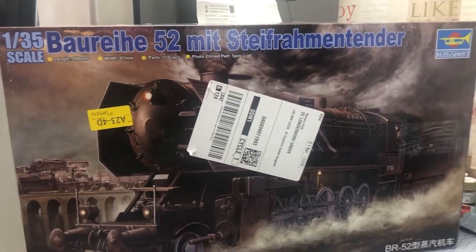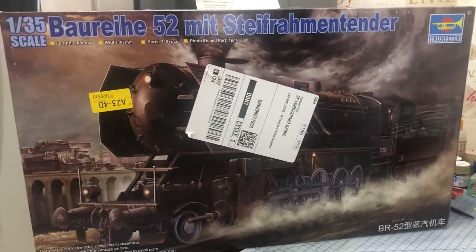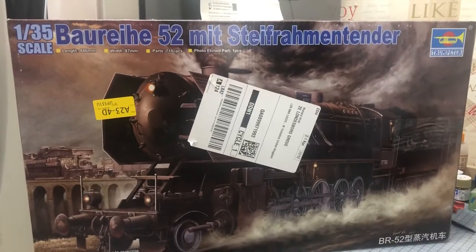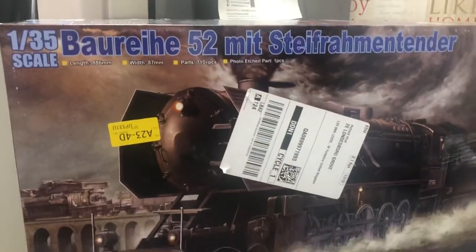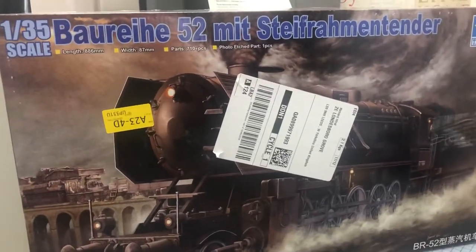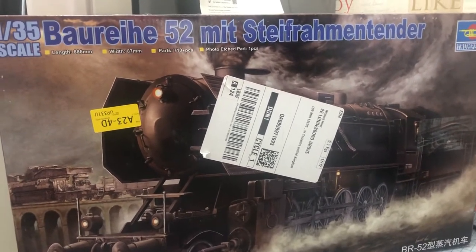Hi everyone, lockdown modeller here. Just a quick update on the last video I posted regarding my Panzer IV flatbed. This is the locomotive I just started building a couple of days ago. It's a big kit as you can see, with loads of parts and it's gonna take me a while. Looking through the screws and everything, a lot of flash, but nothing to worry about much really.